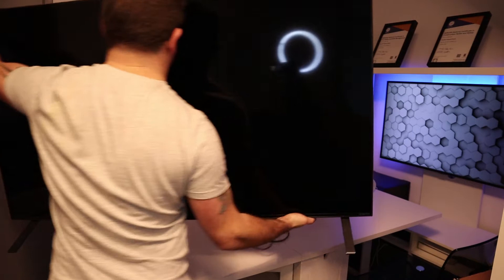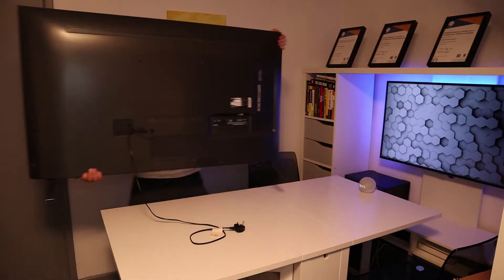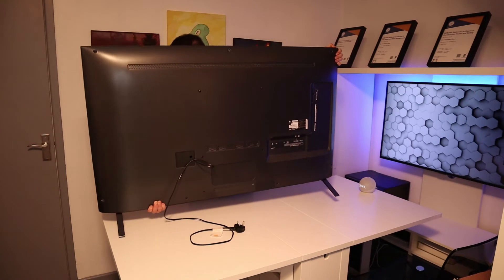I'm just turning it around so you can see the connectors on the back. There is a bit of weight to these TVs but they're well constructed and the quality is really good.